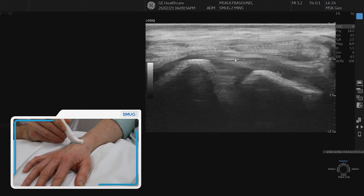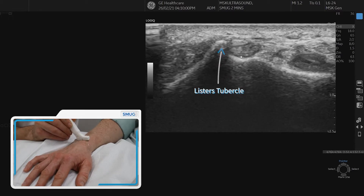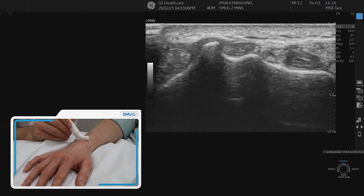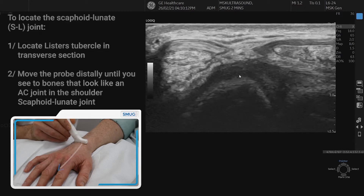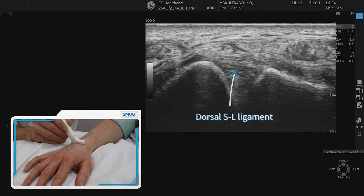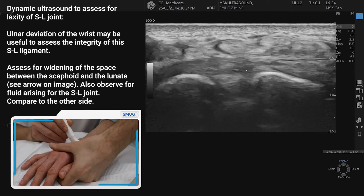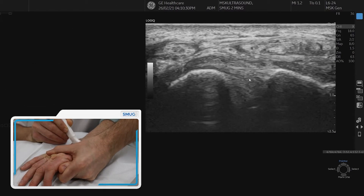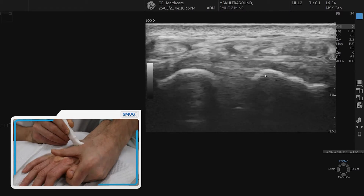Going back to Lister's tubercle, the first thing to do is assess the scaphoid lunate ligament. We can see the nice dorsal scaphoid lunate ligament if we slide more distally off Lister's tubercle. Look for any fluid, any thickening of the capsule. We also do a dynamic test — moving the patient's hand into ulnar deviation — and as long as those bones don't open up, we can say that's a stable scaphoid lunate joint.